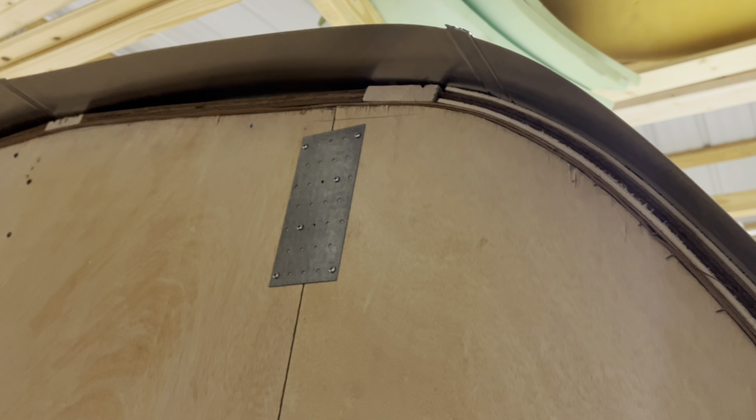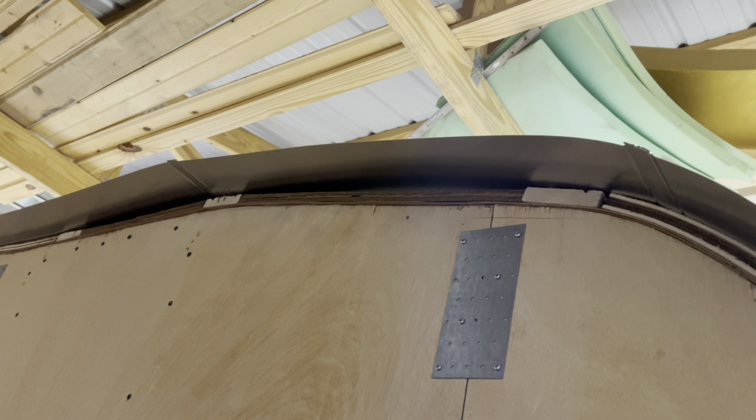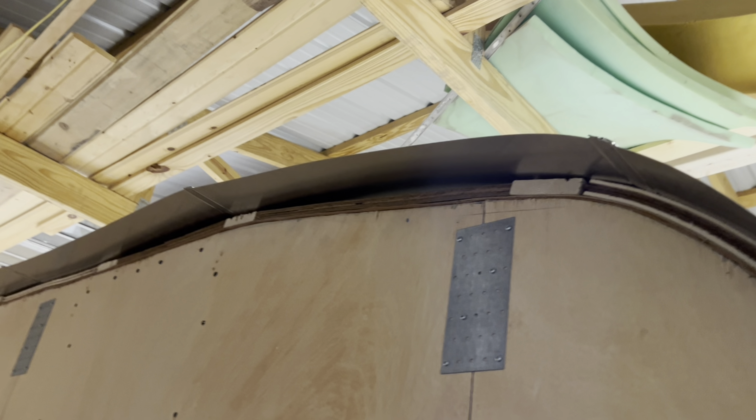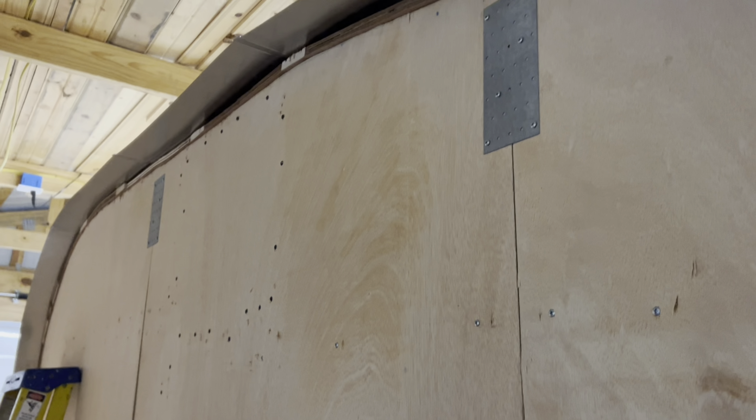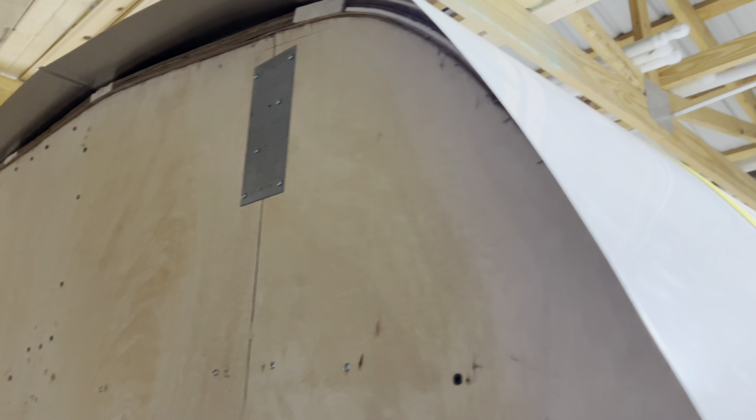Now I've got to do the same thing with the roof. I ordered about four inches extra because sometimes these just don't square up — and this one's pretty square. It's got more or less the same amount at the front as it does at the back. I've just got to get up there, draw my line, leave it on top of the camper, and unhook the ratchet straps.